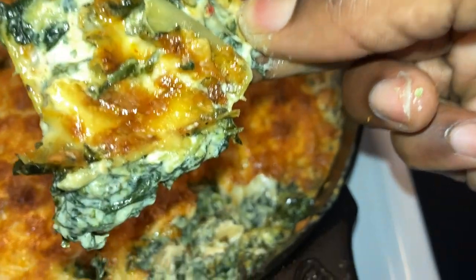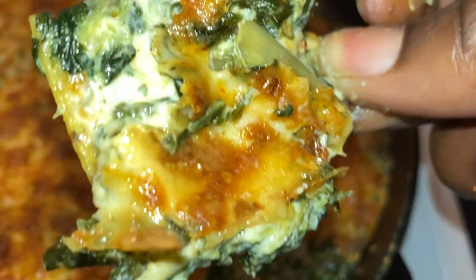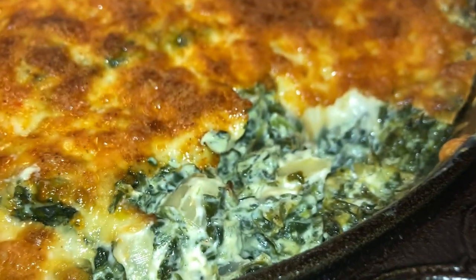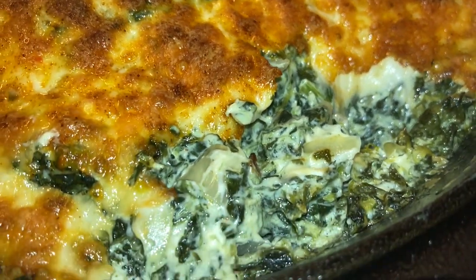What up, and today we're about to make a creamy spinach artichoke dip. Now is this spinach artichoke dip or is it spinach and artichoke dip? I got questions. Either way, that's what it is, that's what we're making.